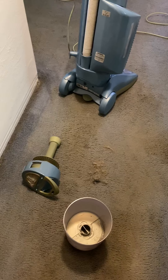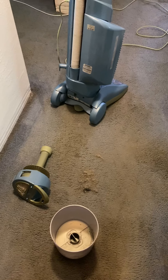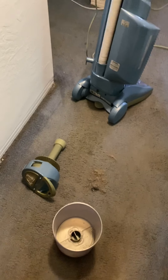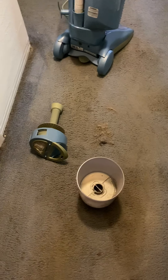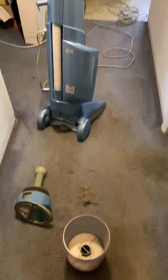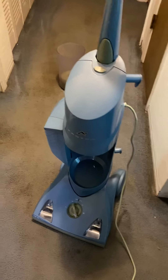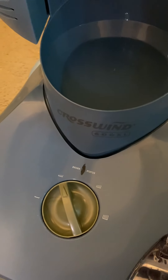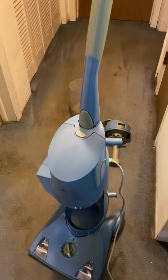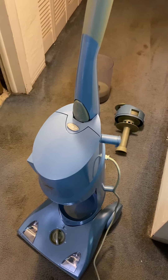I am so happy and so thankful for Mitchell and Luke helping me acquire this. Words can't explain how much I thank them. I hope you guys both know how much it means to me. But yeah, that is now one more machine off my list, and it is the Phantom Crosswind 600XL. This is Phantom Vacuum Fan signing off. Thank you so much for watching, and until next time, happy vacuuming.